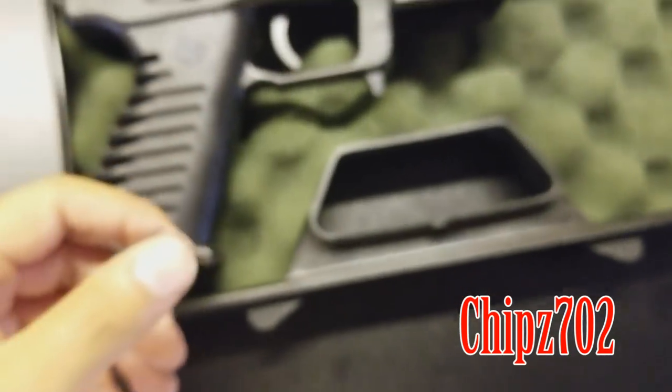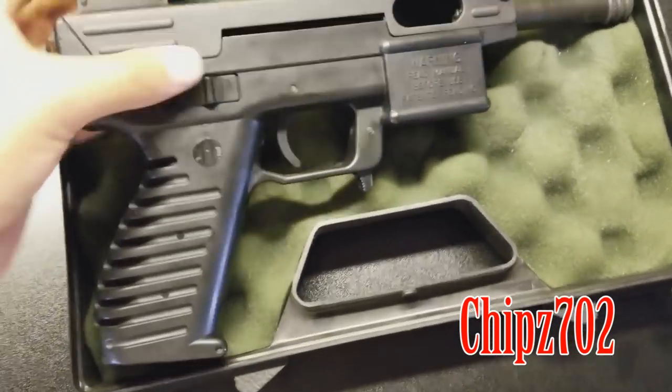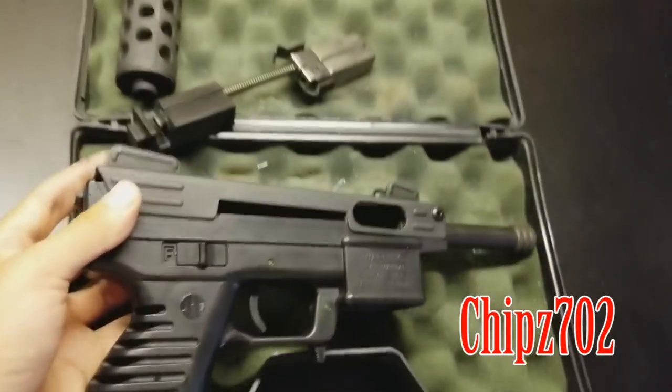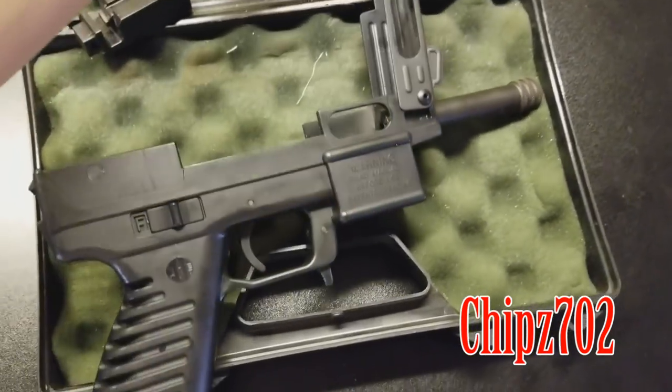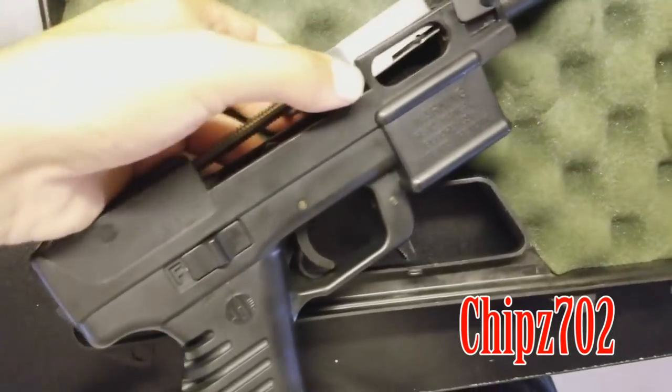And then it'll be shooting very reliably, so check out these videos. It'll show you my struggle in getting this guy to work properly. It's a lot of fun. Hopefully this helps you guys. Have a good one. Stay safe.